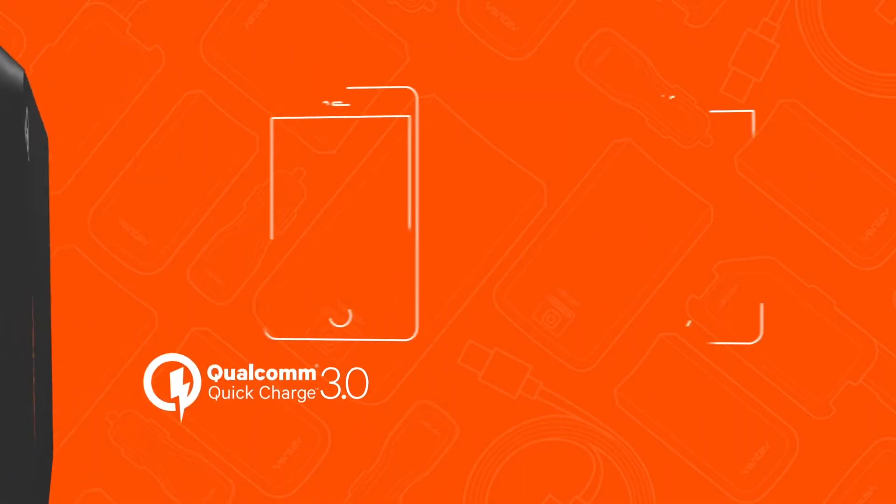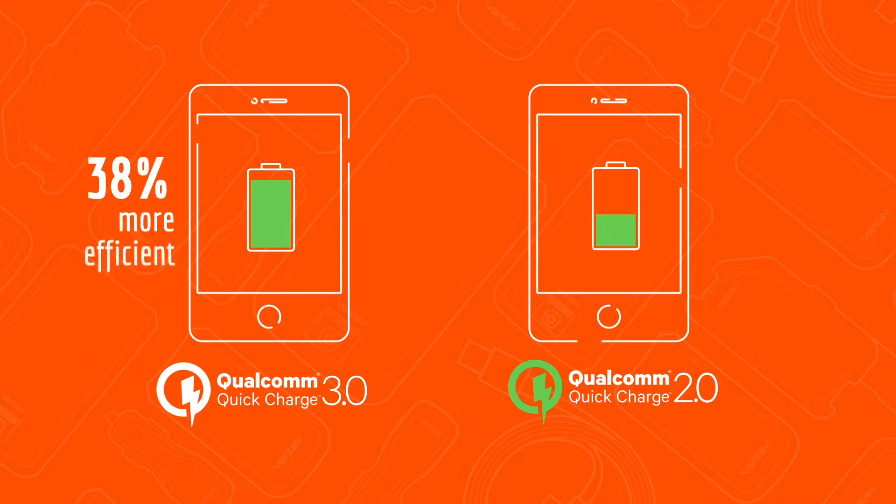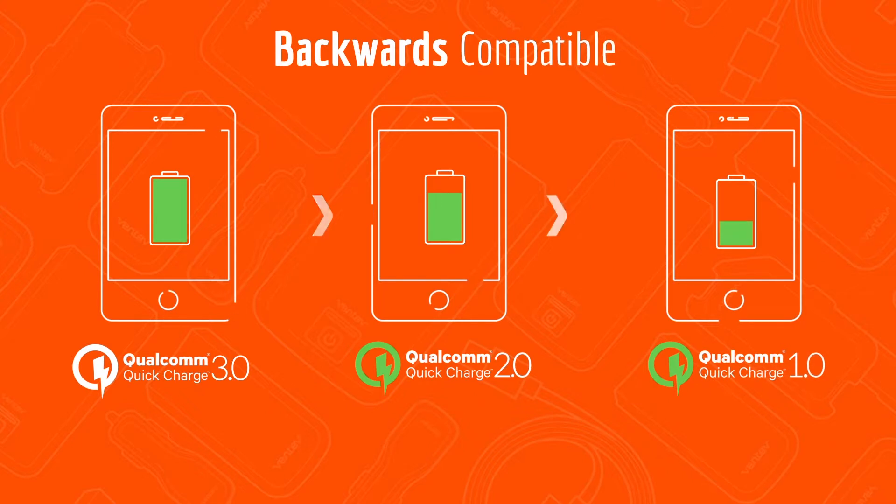Not only is Qualcomm Quick Charge 3.0 technology 38% more efficient than Qualcomm Quick Charge 2.0 technology, it's also backwards compatible with all Qualcomm Quick Charge 1.0 and 2.0 chargers.